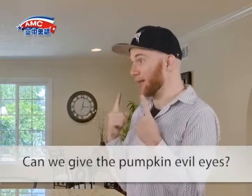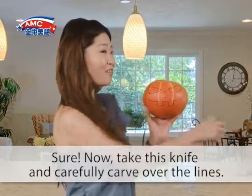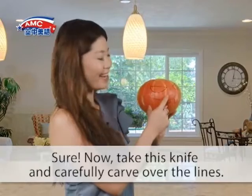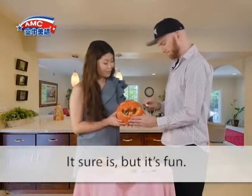Can we give the pumpkin evil eyes? Sure. Now take this knife and carefully carve over the lines. This is hard. It sure is, but it's fun.